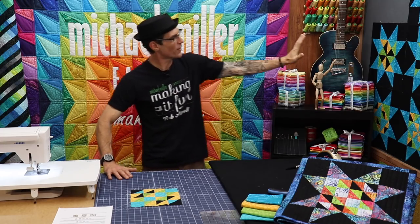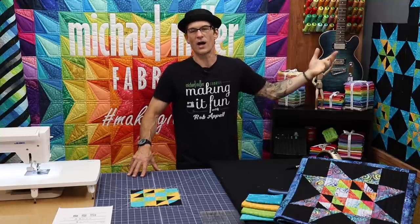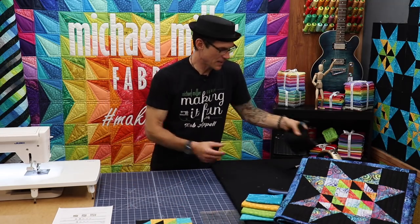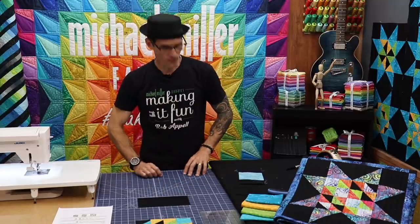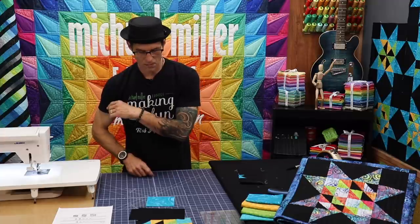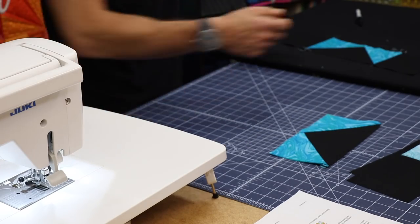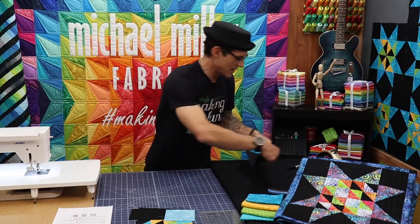Back to the design wall — around each center of our blocks we're using the jet black and the really cool marble fabric to form star blocks around everything else. Each month it's been the exact same construction — we're basically going to make a series of flying geese style blocks. We're going to need four rectangles that are eight and a half by four and a half, four black corner stones that are four and a half by four and a half, and eight of your marble squares that are four and a half squared with a line drawn on the back side of them.